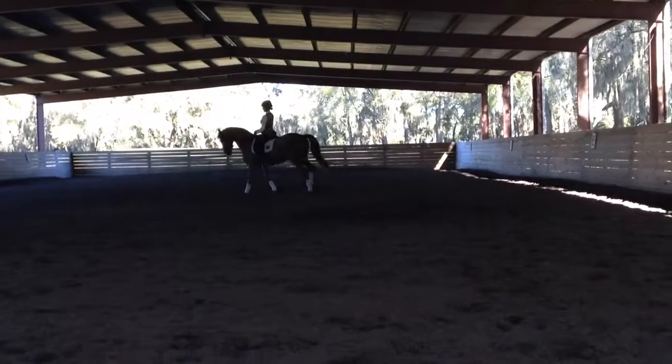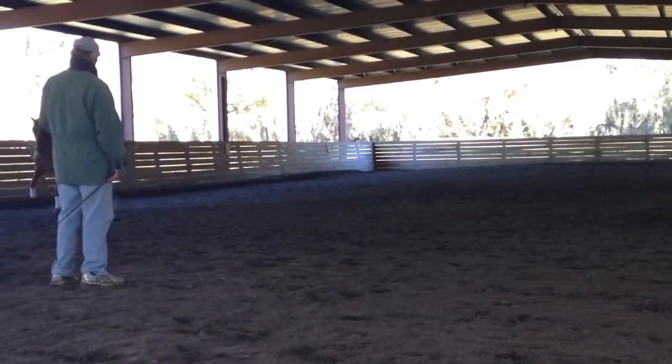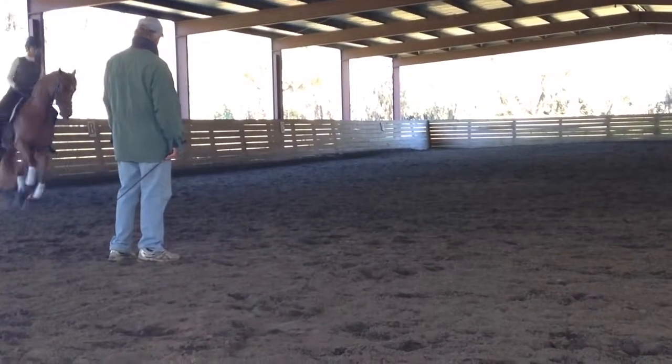A little low on his neck again. He really gets stronger. He carries himself a little more. That was good.